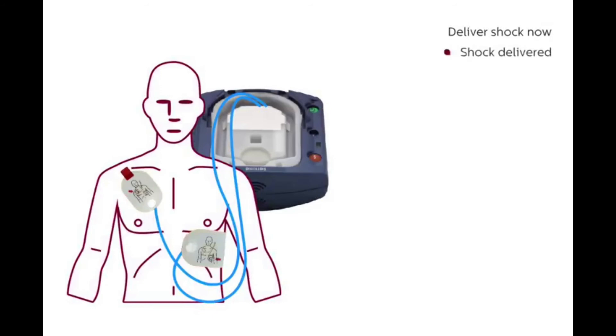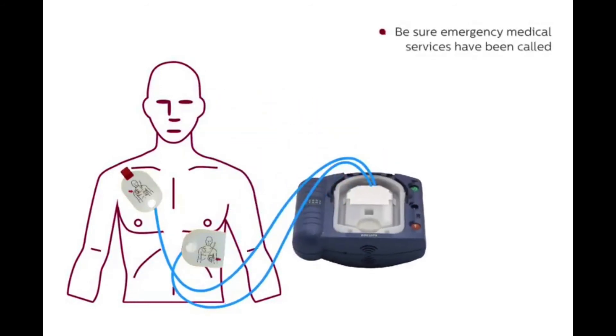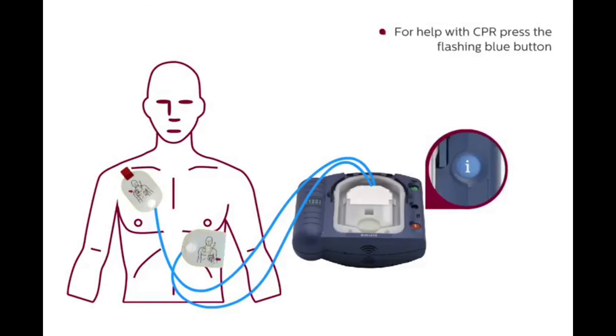Deliver shock now. Shock delivered. Be sure emergency medical services have been called. It is safe to touch the patient. Begin CPR. For help with CPR, press the flashing blue button.